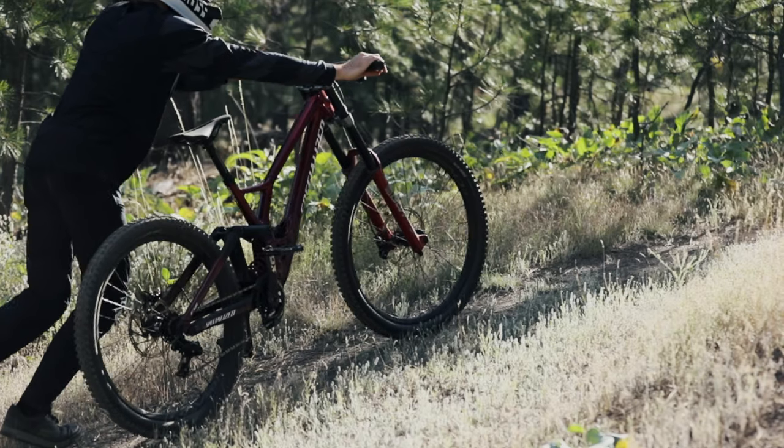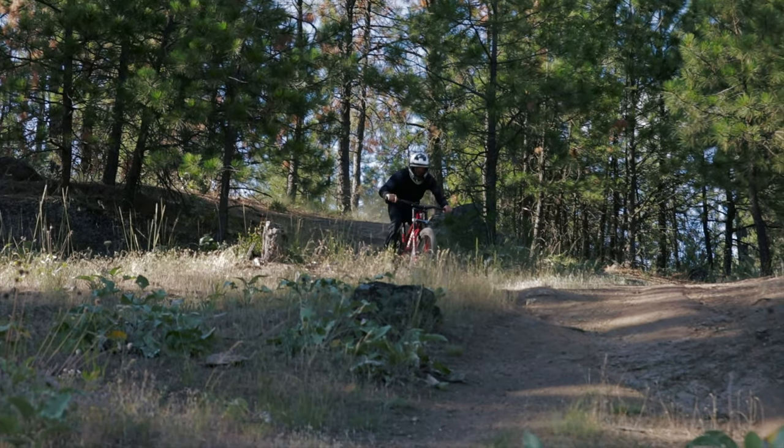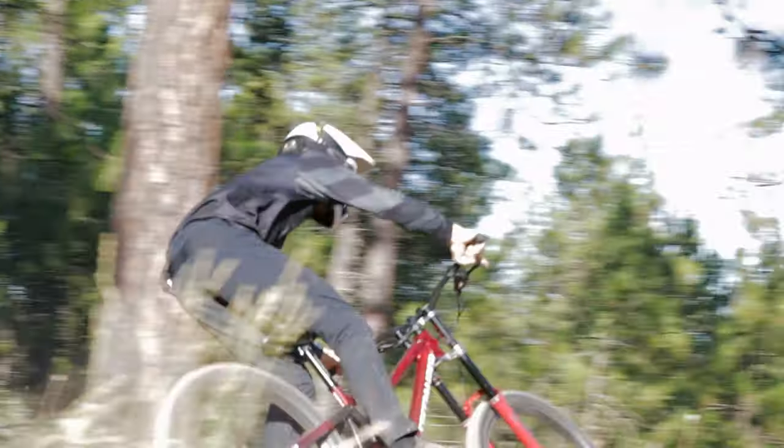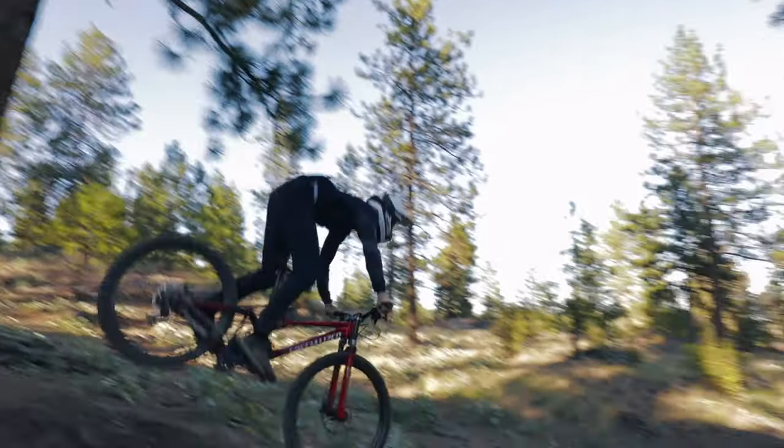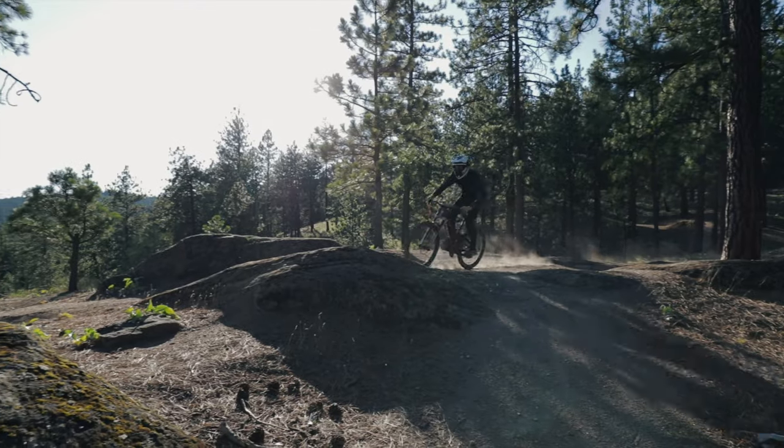One of the few downsides of this bike we found is that the 438 millimeter chainstays at high speed, paired with the 27.5-inch wheel out back, did give us a little fishtail feeling in some of the higher-speed sections of trail. While this didn't really hold us back, it is something to be aware of.